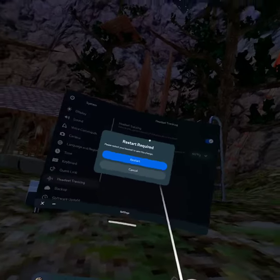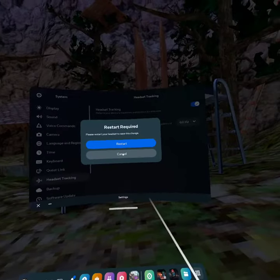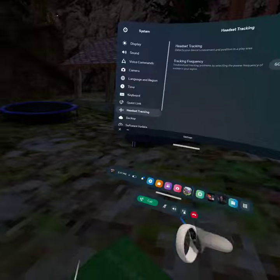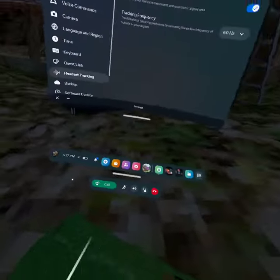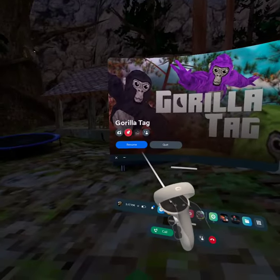Once you change it, it's going to say restart required — please restart your headset to save this change. And that's how you get 60 Hertz. I hope you all enjoyed. Like and subscribe if you did and this was helpful. Thank you for three subs.